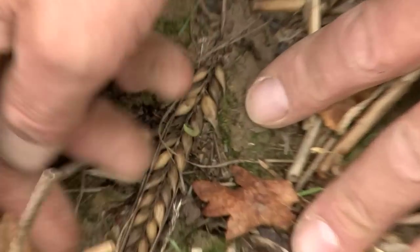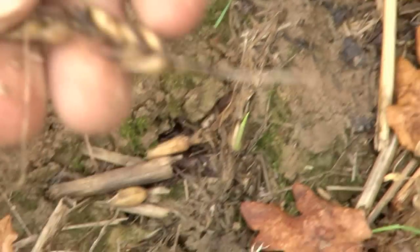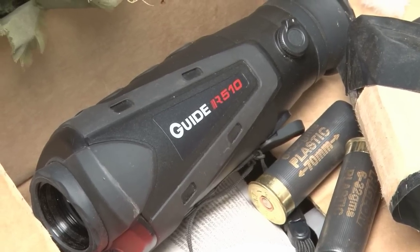You've got one that's germinated there and the others haven't, so the pigeons just clear that up. So a few weeks ago it was beans, and now barley can be added to the list of possible food sources. From food sources to heat sources — we're using the Guide IR 510 from Thomas Jacks.